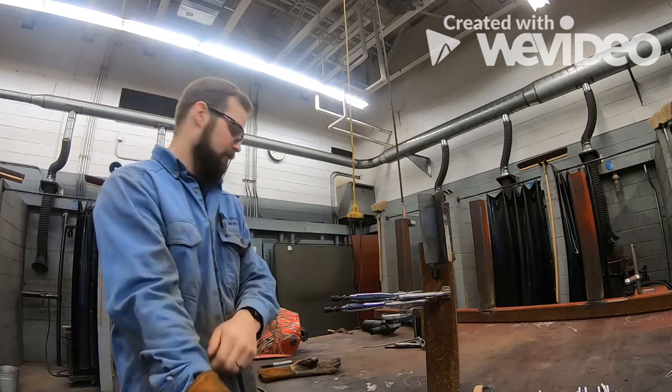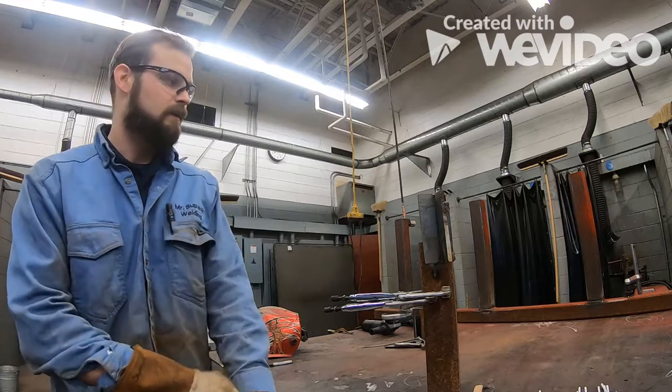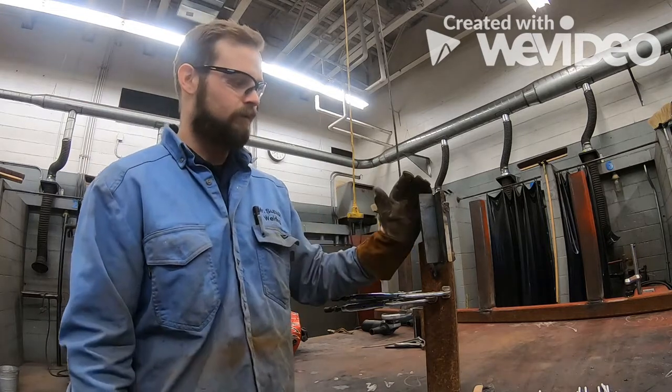We're going to be talking about vertical fillet welds today. Yesterday we did horizontal fillet welds, last week we did flat fillet welds, and now we're going to move on to vertical fillet welds.